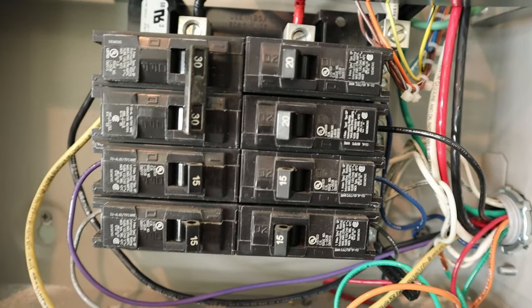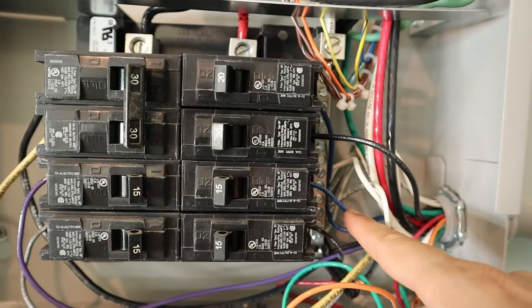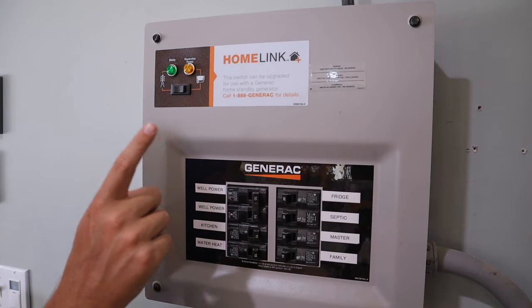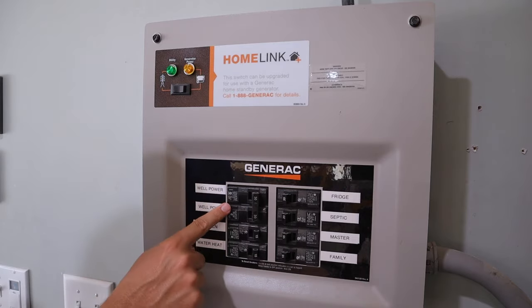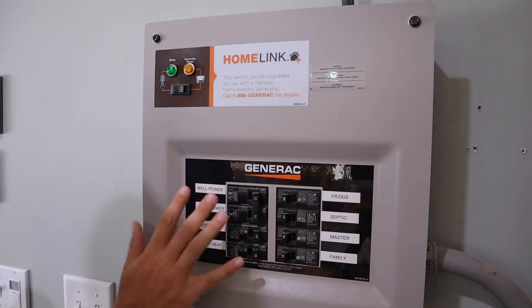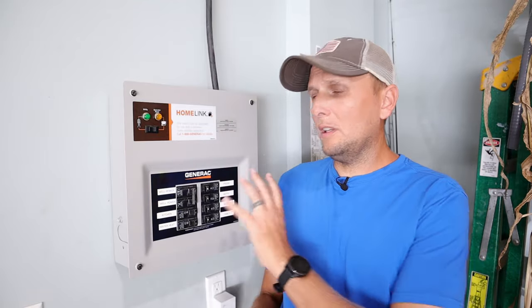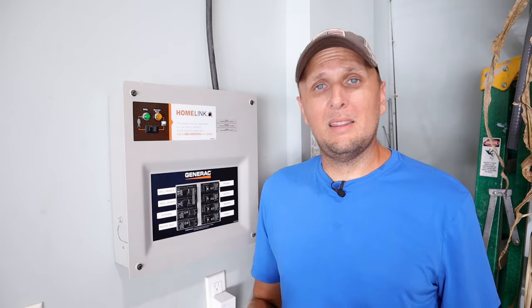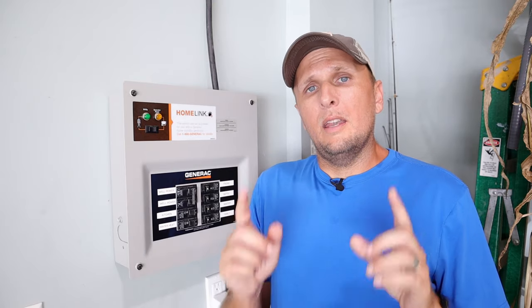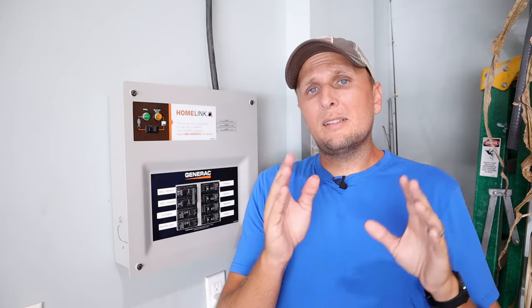Transfer switches can be all different sizes. This particular one is an 8-circuit 30-amp transfer switch. One of the cons — but also one of the pros in my opinion — is that you are limited on how many circuits you're going to be able to power at any given time. Obviously the con is that we're limited on how many circuit breakers we can have in this, and we all want to power as many things as possible.